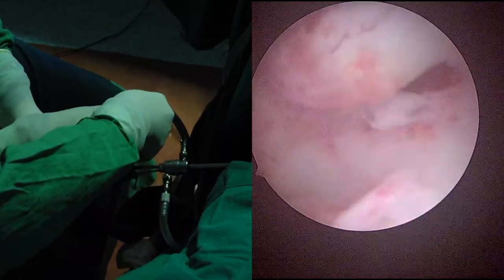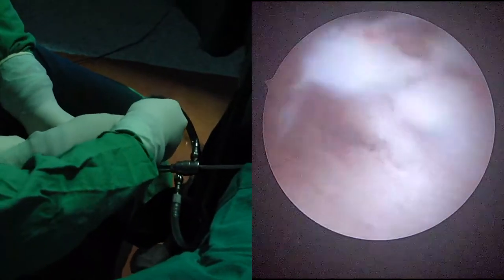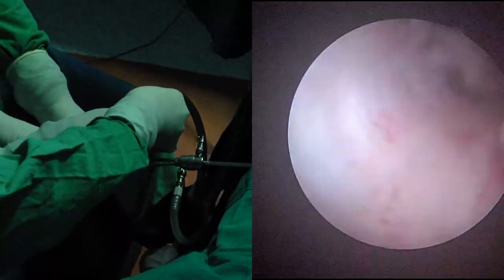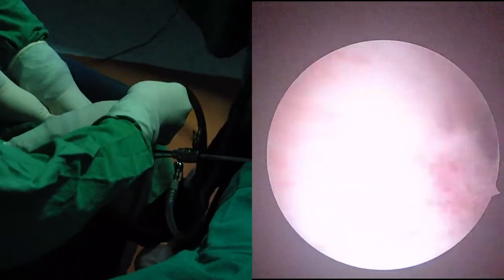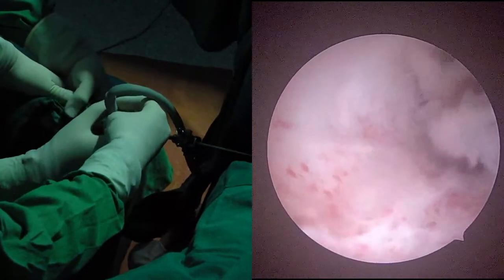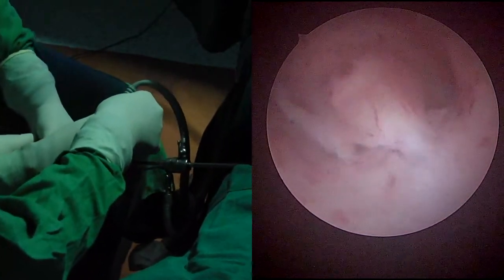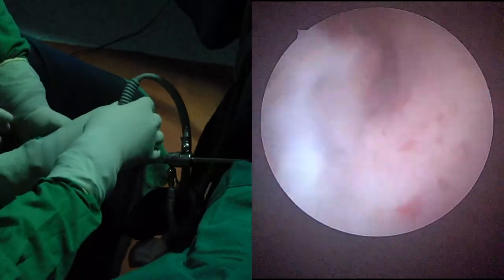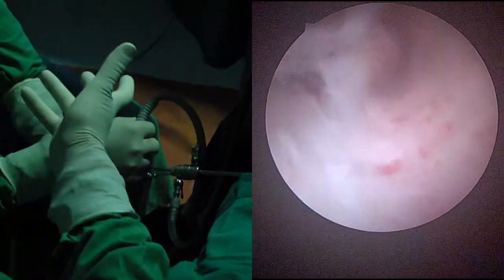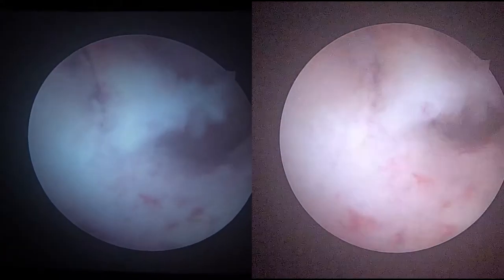Now the camera head was rotated — notice how it changes perception. If the polyp appears to arise from the posterior wall but the camera head is rotated, it may appear to come from the entire wall — that is misleading. This is why the camera head should always be kept in the neutral position. Now in the proper position: the light source looking from behind shows you posterior vs. anterior correctly. Now we understand how camera head rotation changes anatomical perception.